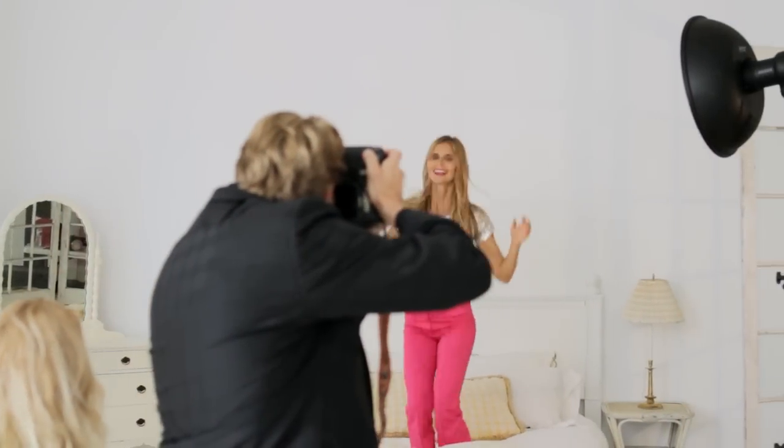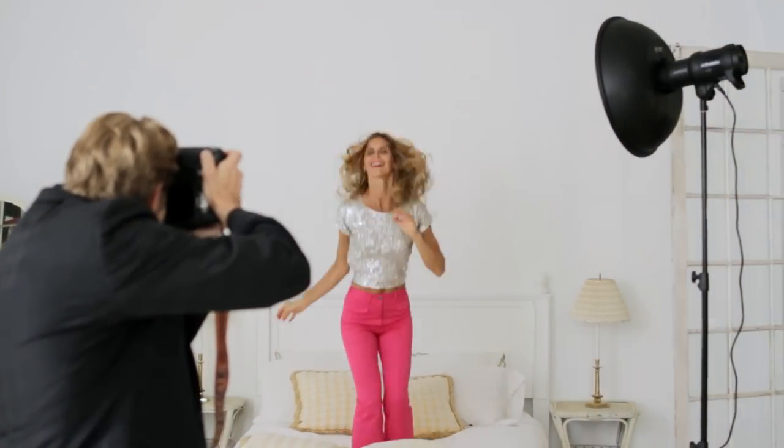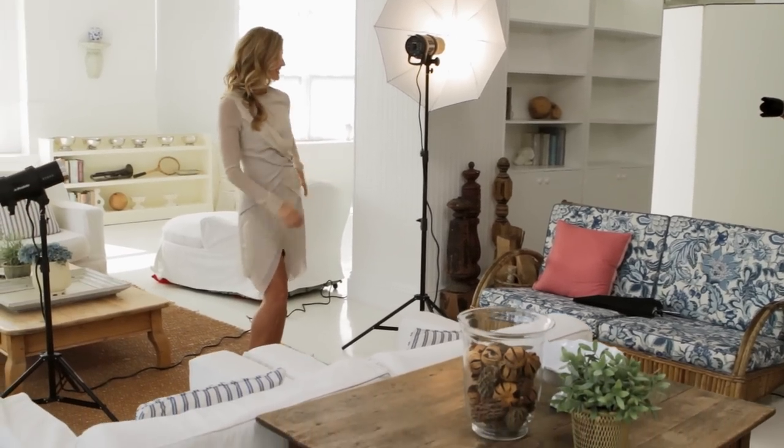So you just saw how we did two incredible two-light scenarios. However, if you want to learn more about lighting and light shaping tools and the way we do both one-light and multiple-light scenarios, make sure to watch the other videos in this series. You'll be sure to learn a lot about the shaping tools and how you can put them to good use.